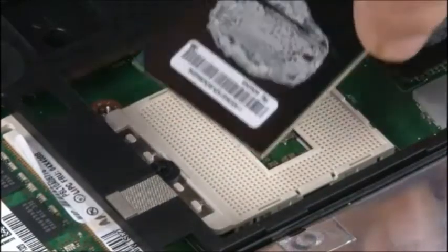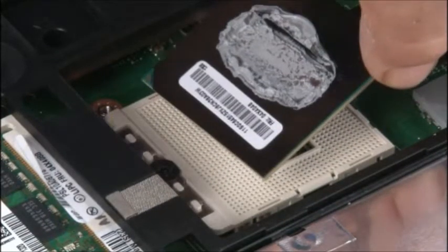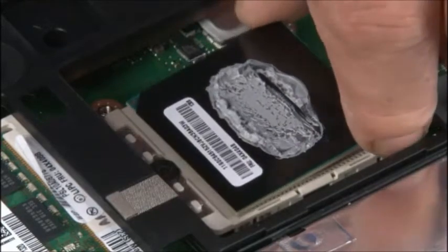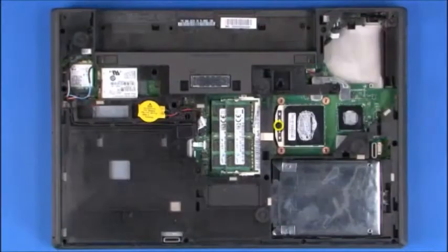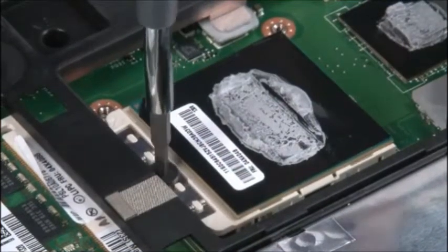Align the microprocessor with the microprocessor socket using the corners marked with a triangle. Lower the microprocessor into the socket. Use a Torx screwdriver to rotate the screw into the locked position.